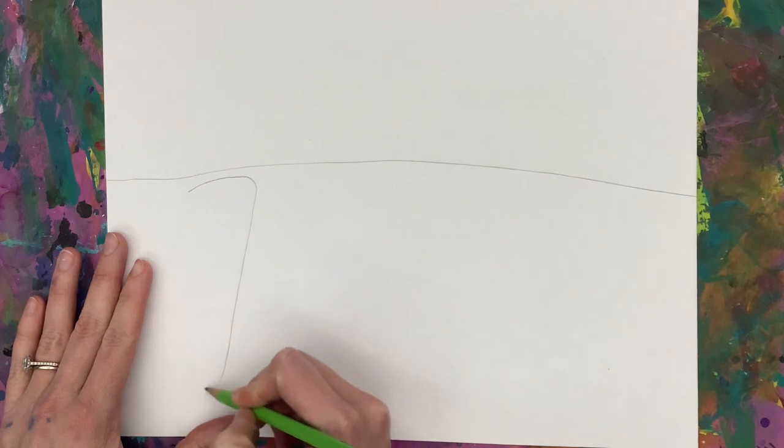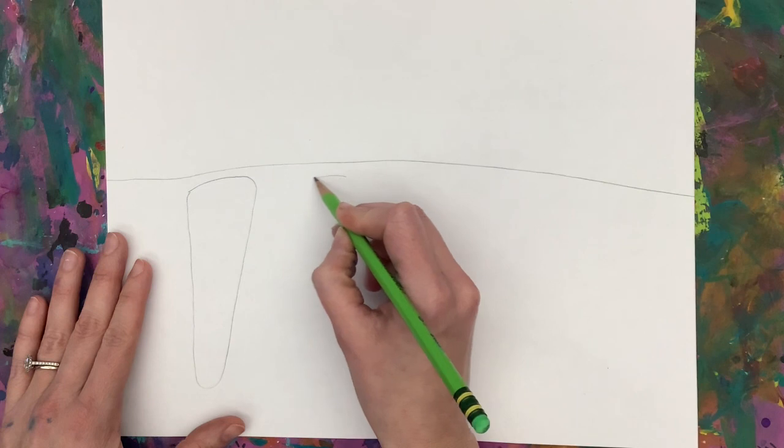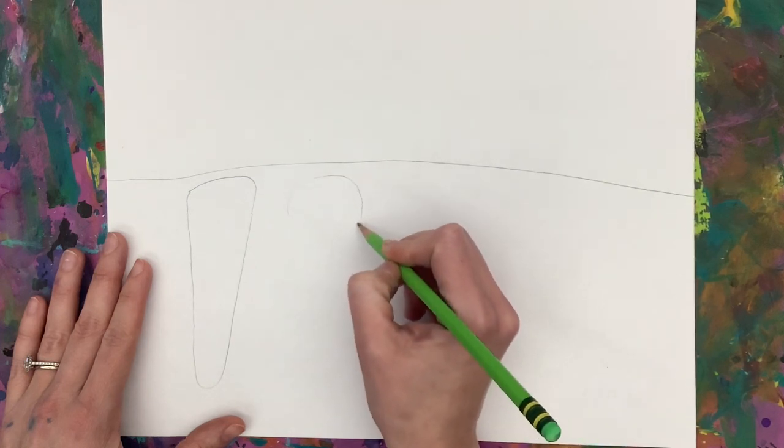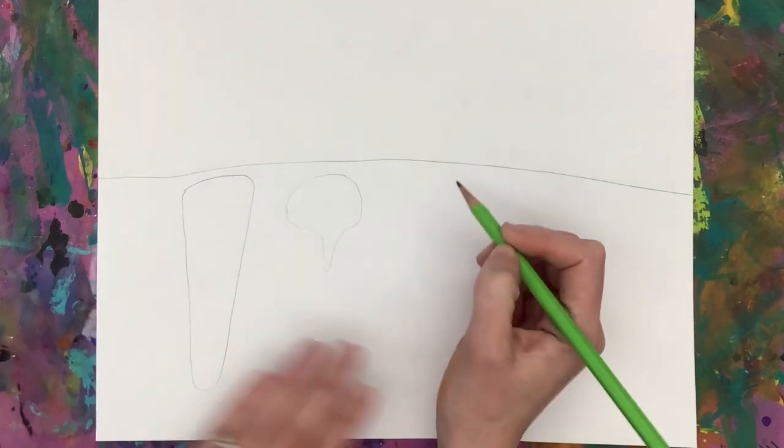You can draw any root vegetable you would like. You can have all the same vegetables, or you can draw different vegetables. You want about four or five vegetables drawn.